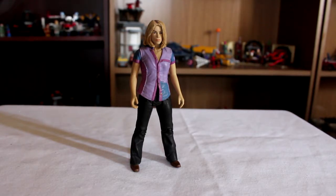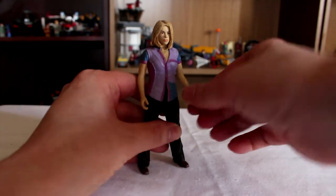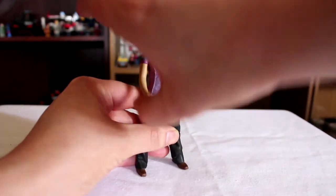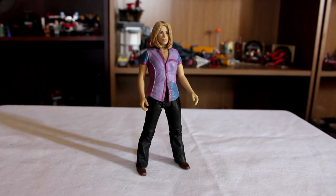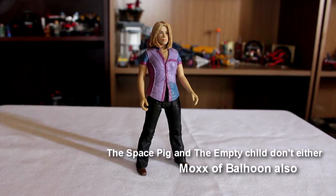However, for some reason she doesn't have any arm joints. Well, she's got shoulder joints — you can lift her arms up and down. But there's no bend at the elbows and I don't understand why. Pretty much every other figure in the Doctor Who range has a bend at the elbows. Except Rose here.